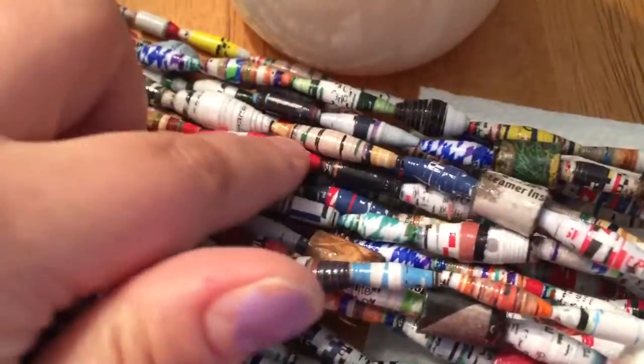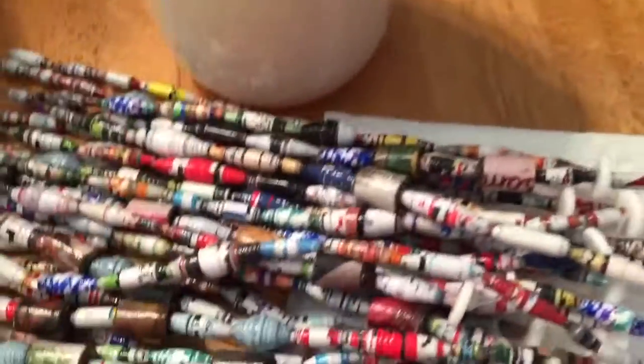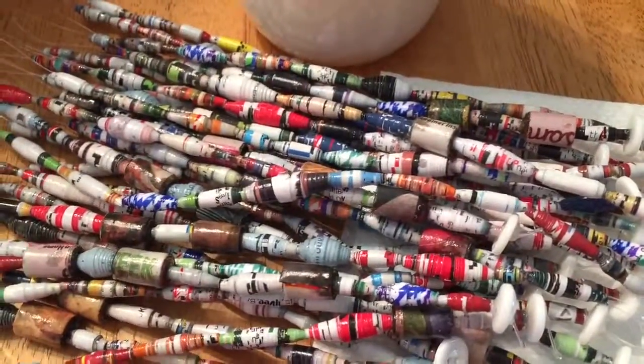They darkened more than I expected. So I'm going to add my shiny coat to these, and maybe if they look cool and they dry in time, I will video what they look like later. Alright, bye!